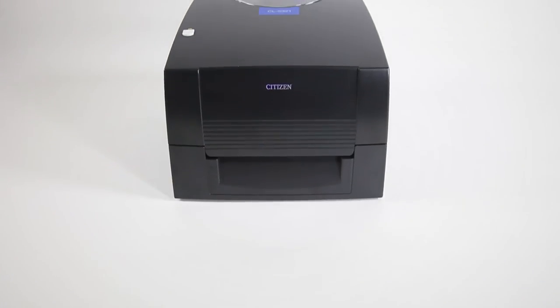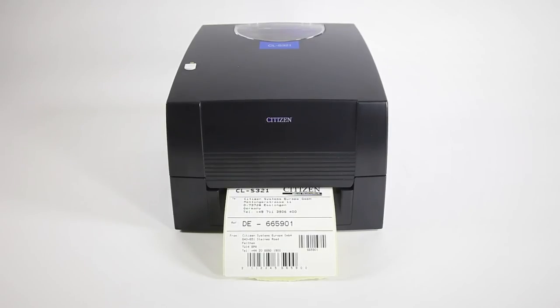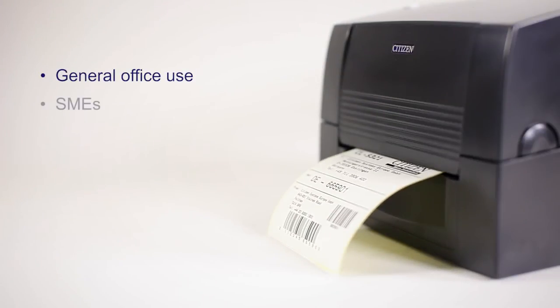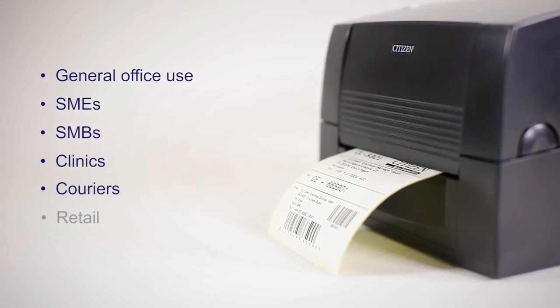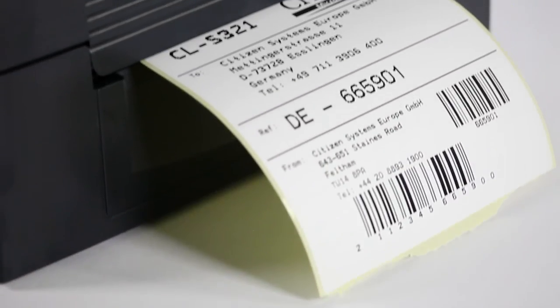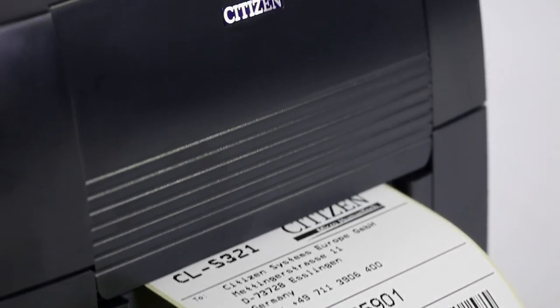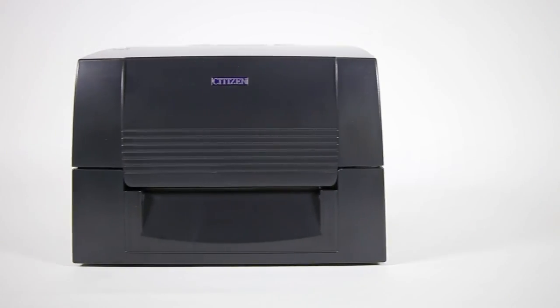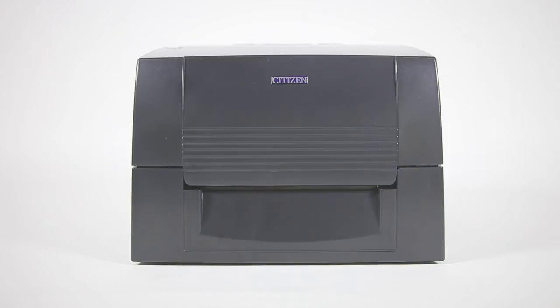As a result, this label printer suits the needs of a wide variety of companies and businesses, whether it's general office use, SMEs, SMBs, clinics, couriers, or retail. The Citizen CL-S321 blends capability, compatibility, compactness and cost-effectiveness, making it your ideal solution for your everyday label printing needs.